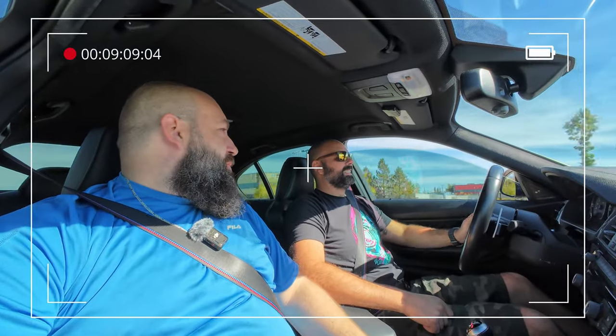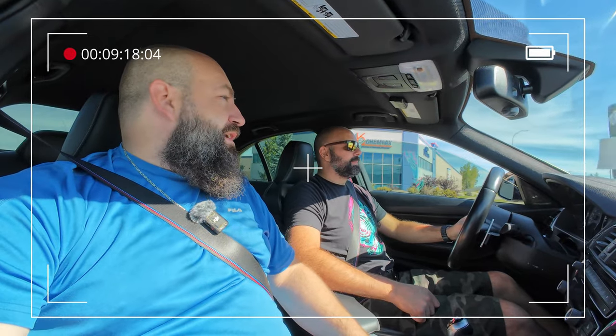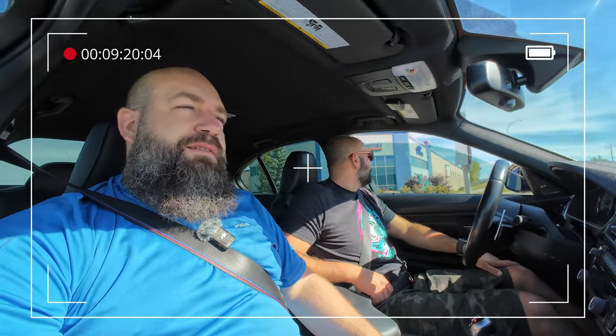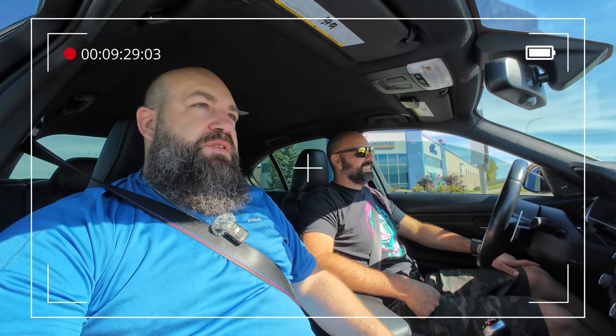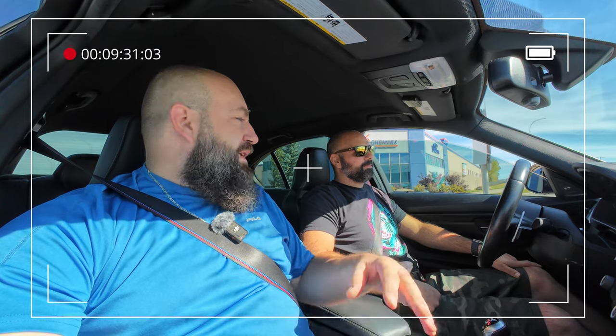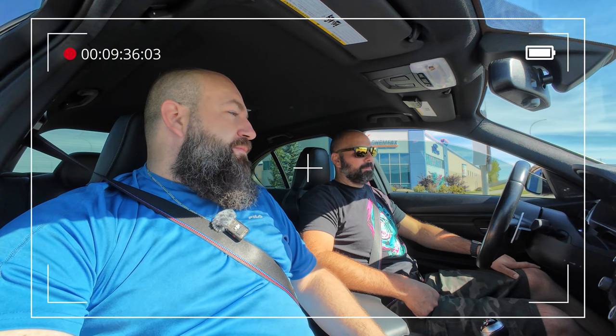Chad, remember when you had the opportunity to buy a Nissan R34 GTT that was mint for about 12 grand and you said no? You could have bought it for 12, enjoyed it for 10 years, sold it for 60, and bought this M3. He said he wouldn't be happy without a GTR and he'd hold out — but he ended up with an M3 instead.